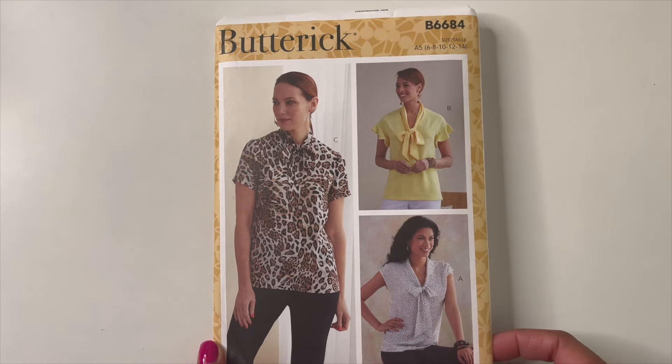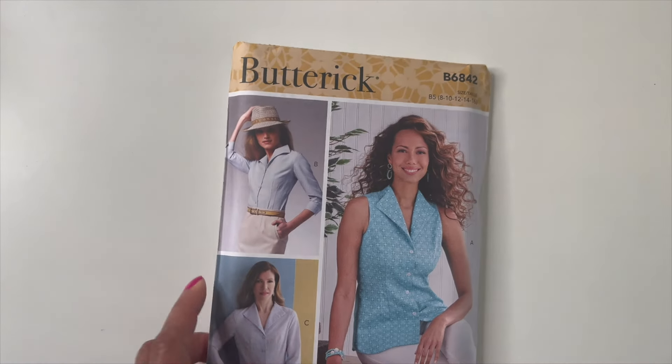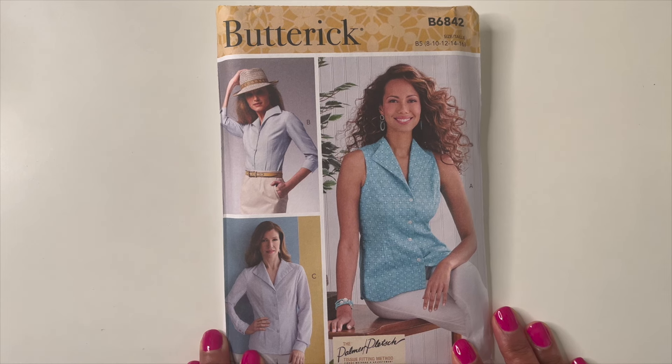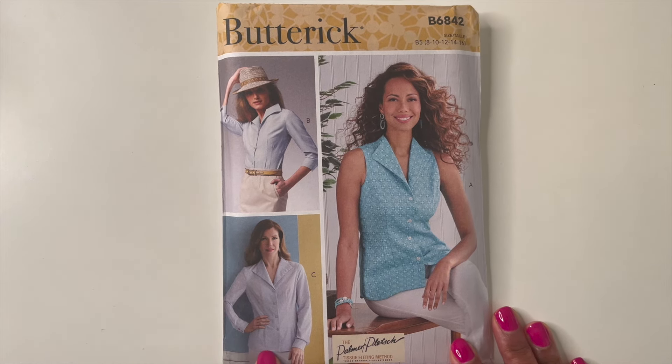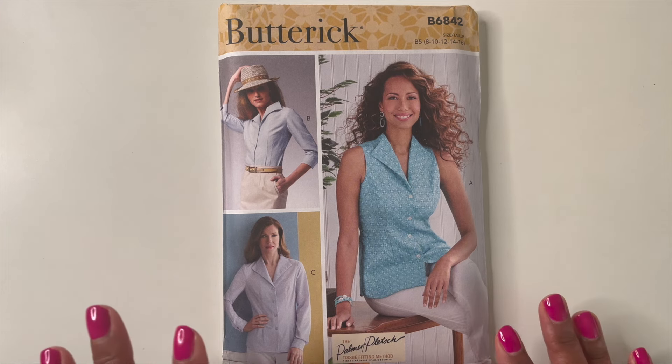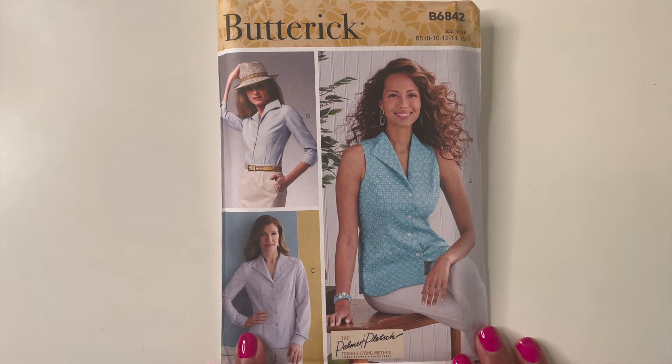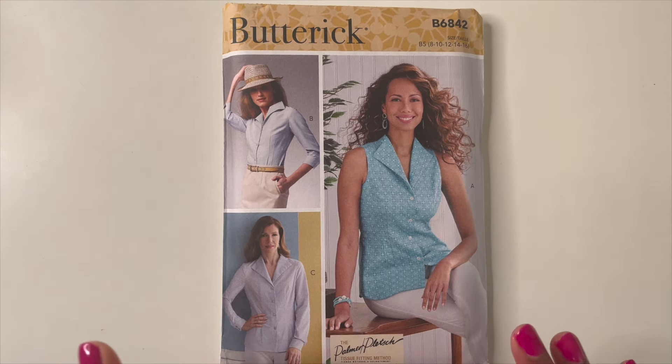The next one I grabbed was Butterick 6842, and this is a Palmer & Pletsch tissue fitting method pattern. I love the tissue fitting method — every time I've used it, the finished product just came out perfect. I definitely live by it now to make sure everything is hitting where it's supposed to hit.